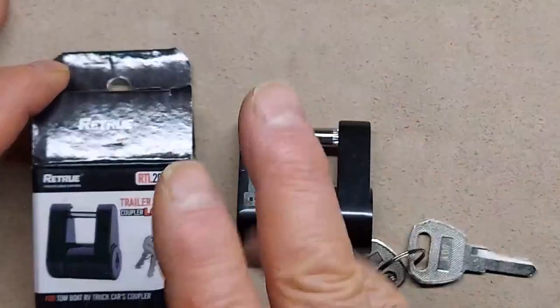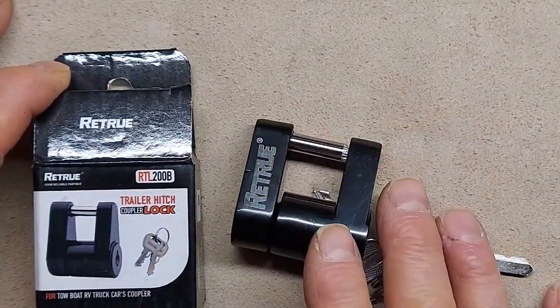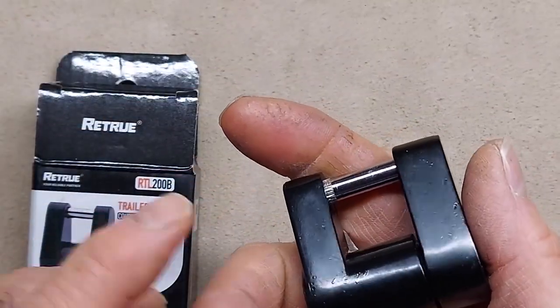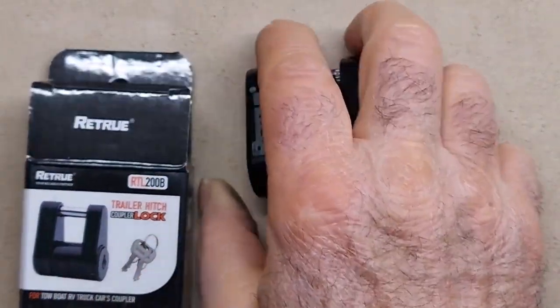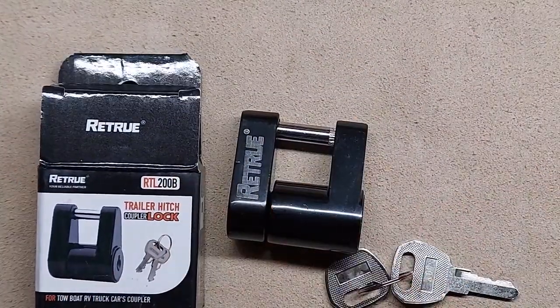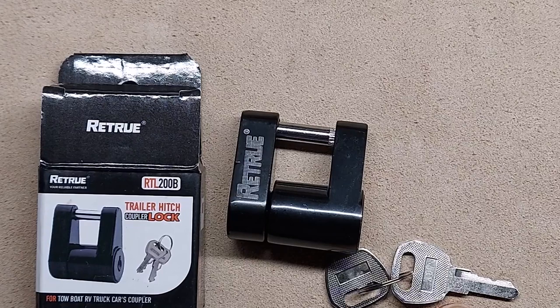I'm impressed with this design. There are multiple designs, but the Retrue is a very nice quality one, and I can certainly recommend it. The price is appropriate, it met my expectations, I like it, and it meets the seller's description. That'll conclude the video examination and inspection. I'll go on to the written evaluation and maybe some pictures when I feel like laying underneath my truck in the cold, snowy slop.